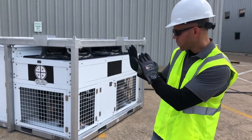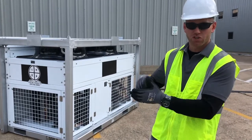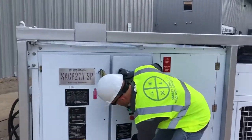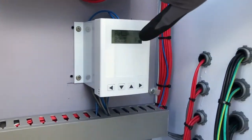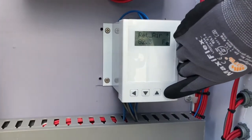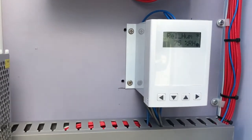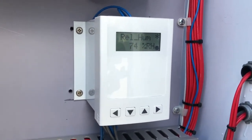We're going to walk into the control panel and see how the thermostat works and what information we can draw from it. The stat will normally read return air temperature. If I arrow to the right, it will give me our supply air temperature. We've also installed a humidity sensor, so you can know the relative humidity of the air coming out of the machine.